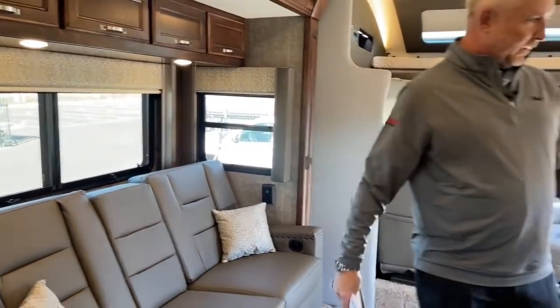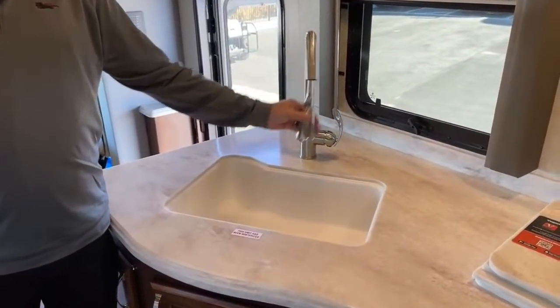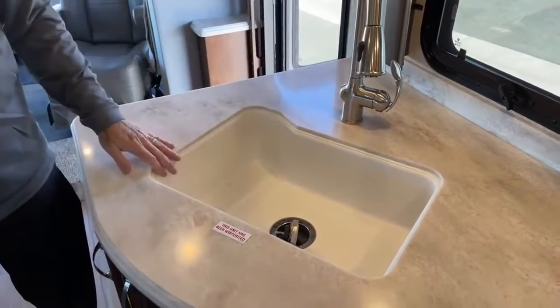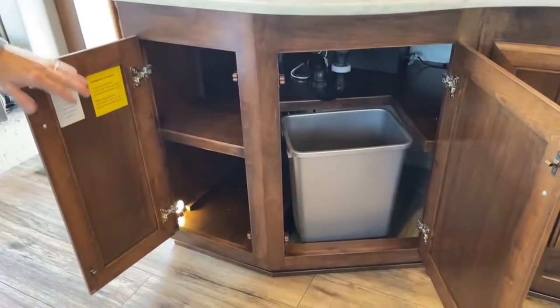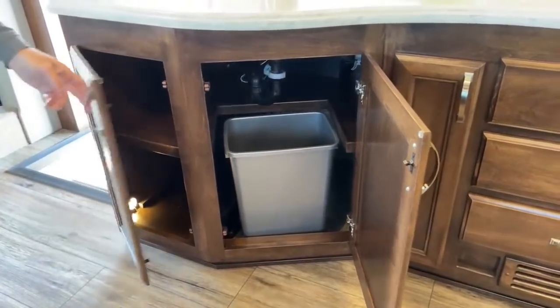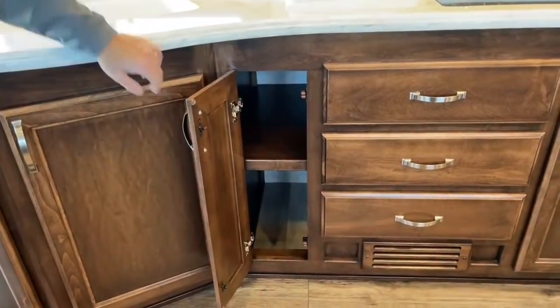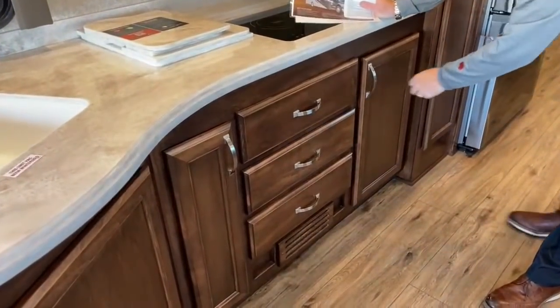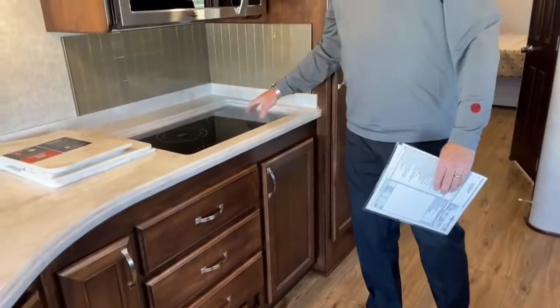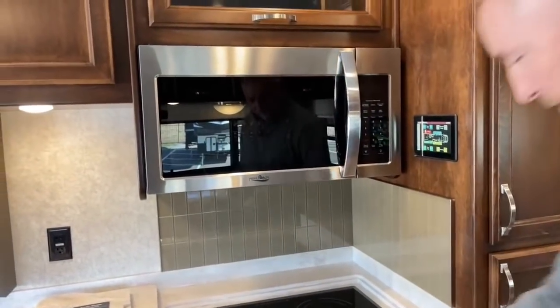Let's move over to the kitchen. You've got a solid surface Corian countertop with a nice-size kitchen and a power sprayer. Lots of storage under here, a wastebasket, and lots of storage throughout the back. All of these are soft-closed drawers — when they close, they're just nice and smooth. This is an all-electric coach, so you're going to have your induction two-burner cooktop, your convection microwave oven, and obviously your residential refrigerator.